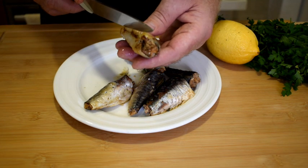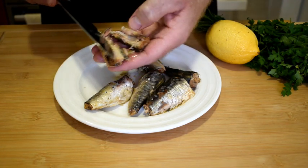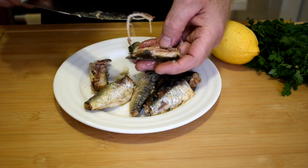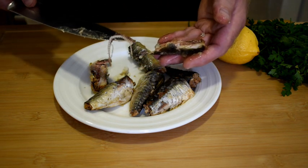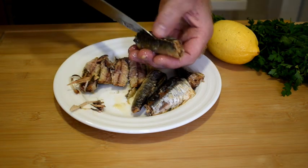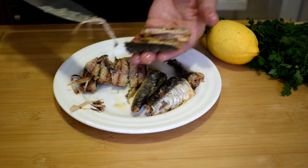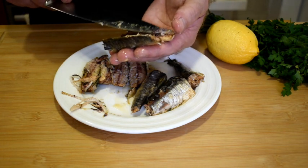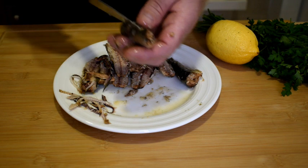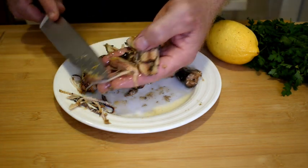Just go and open up the sardines and you'll see the bone. The sardine literally just splits in half and then you just pick out the bones. So we'll go ahead and remove the bones.